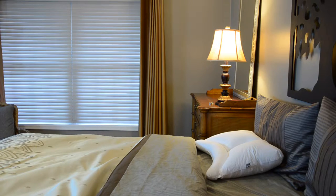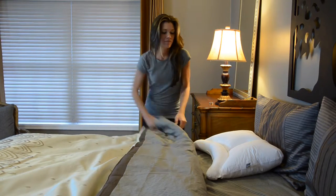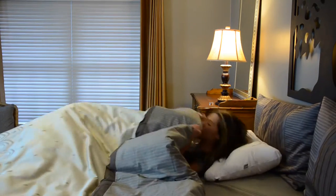The Servaline Orthopedic Pillow provides proper alignment of the spine. The uniquely curved neck lobe of the Servaline Pillow provides excellent support, placing your neck in the appropriate position for cervical correction.